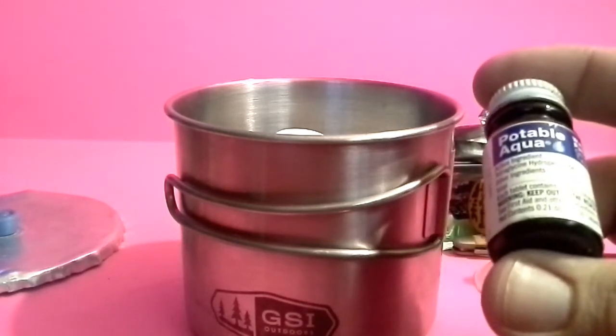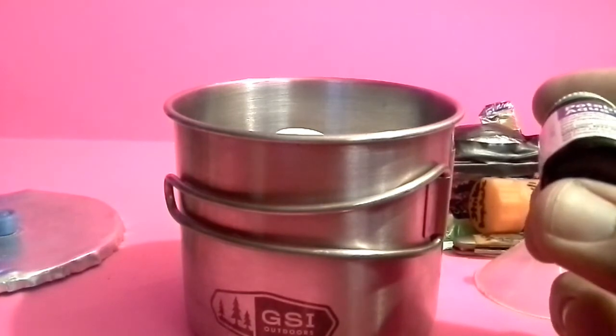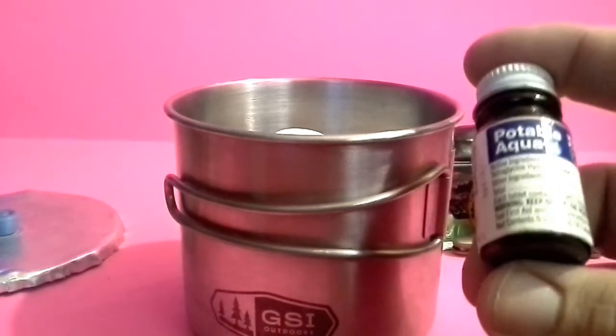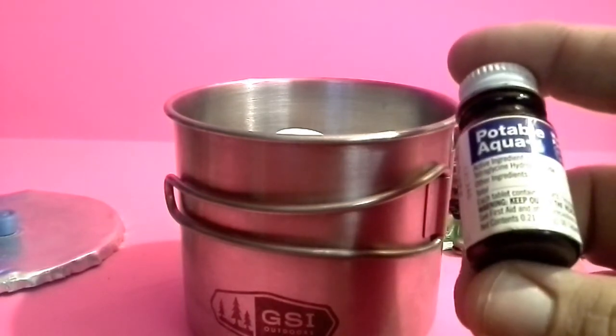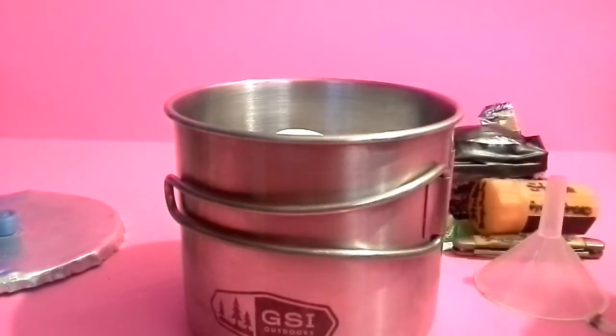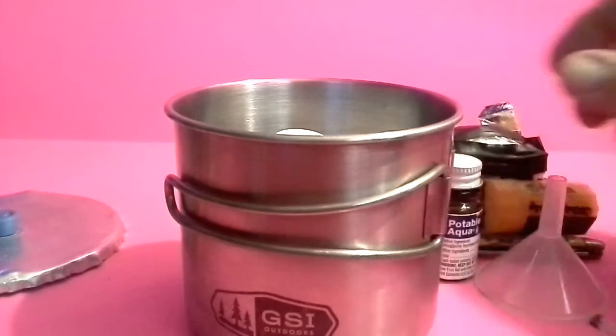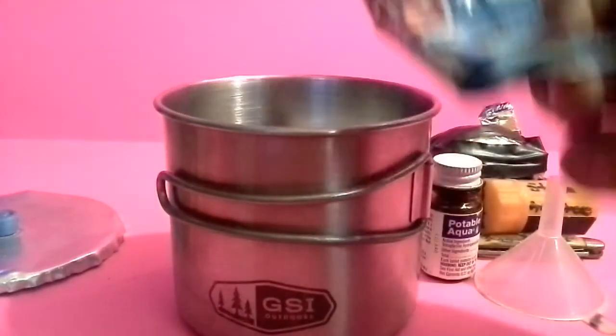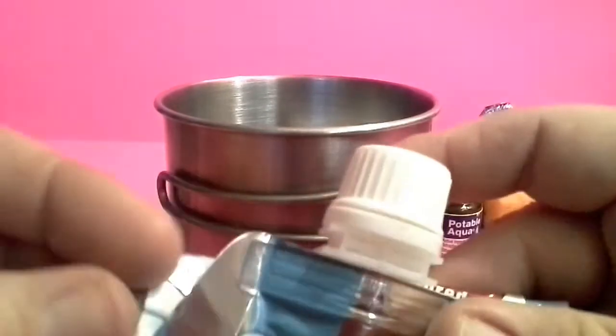This is Potable Aqua, in case we couldn't boil water we could treat it chemically. Or if the water is real severe we would treat it both ways. This would be kind of a last resort — I would not want to use this unless we had to. From what I understand it makes the water taste bad too.